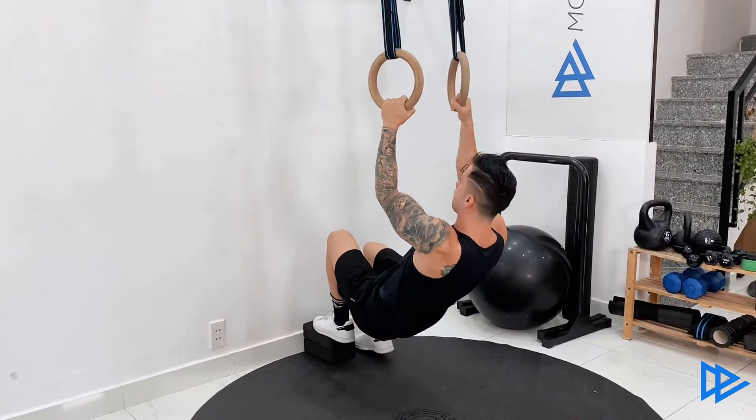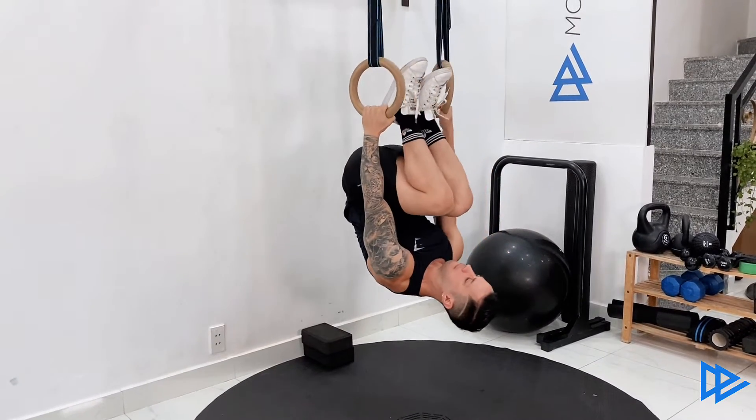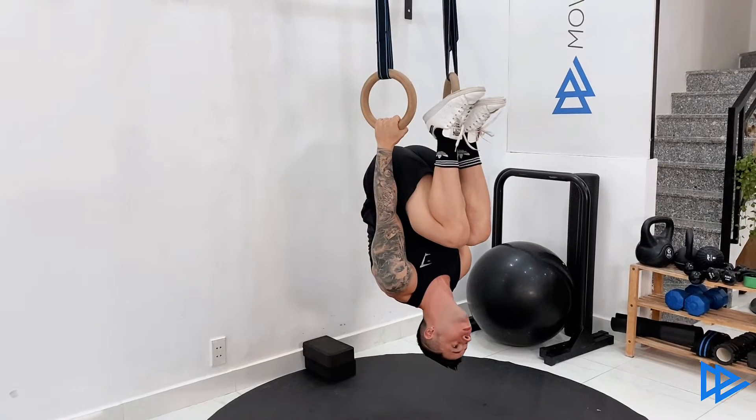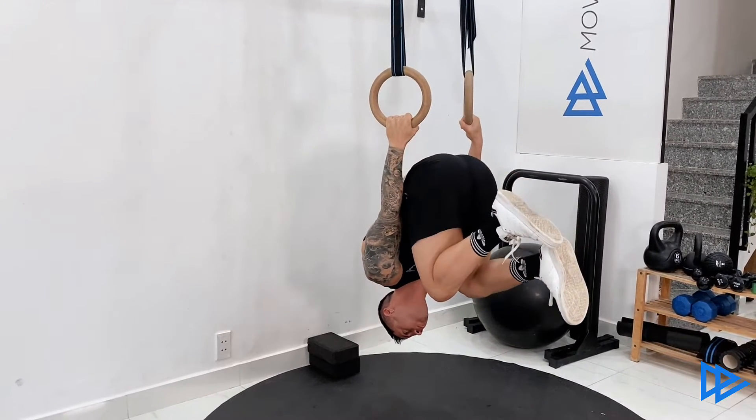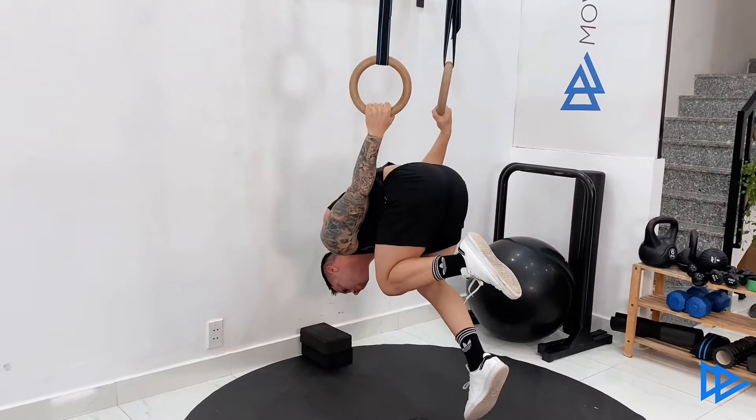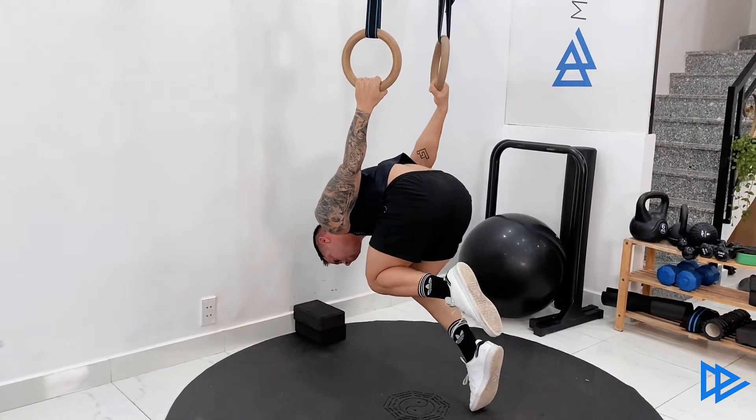Step on the yoga block and jump to lift your hips up. Turn all the way into a back lever position and place the tip of the toes of one foot on the ground, opening up your chest and keeping your opposite knee close to your chest.